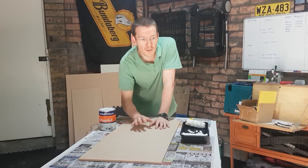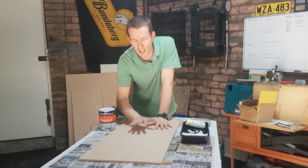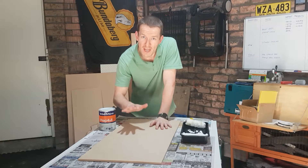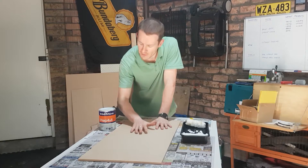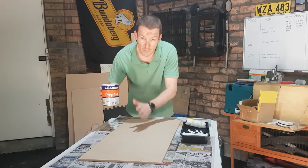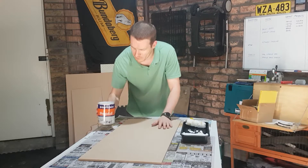Another boring sanding session just completed. I've got everything sanded down to 150 grit to make it nice and smooth. Now MDF is a bit of a sponge, so it's really important to use a primer sealer undercoat. I'm going to put at least one coat, maybe even two if I've got the time.